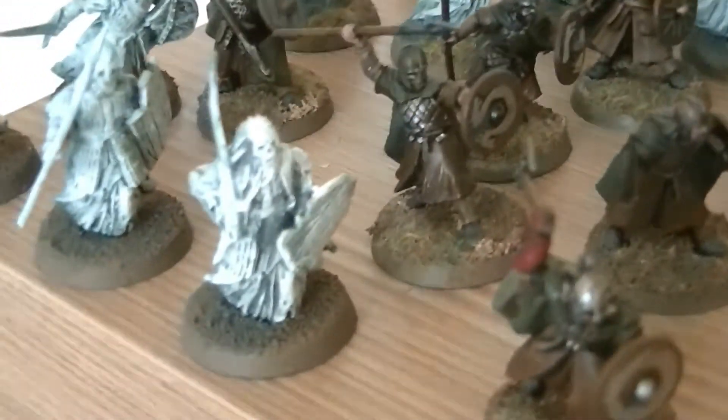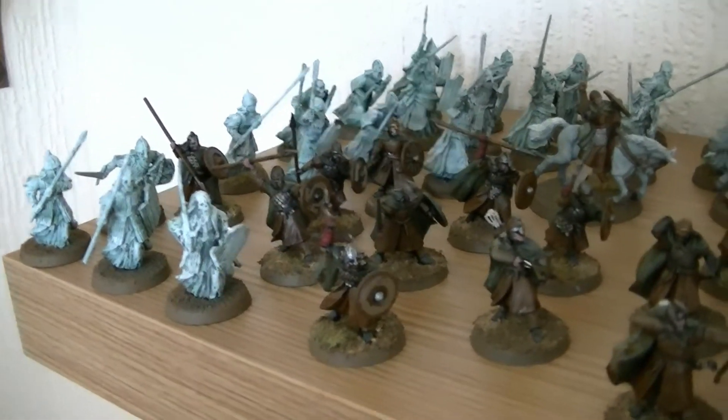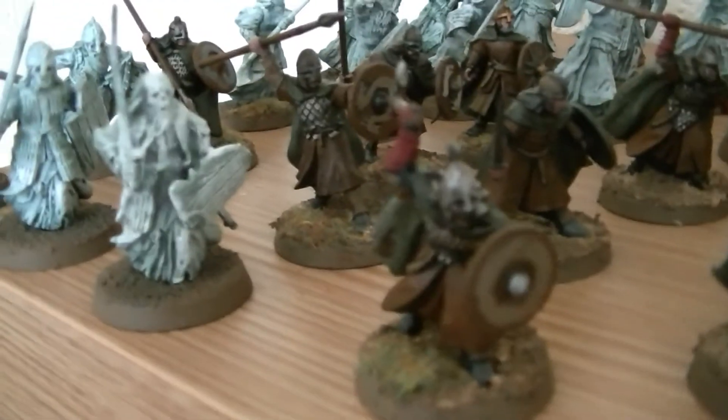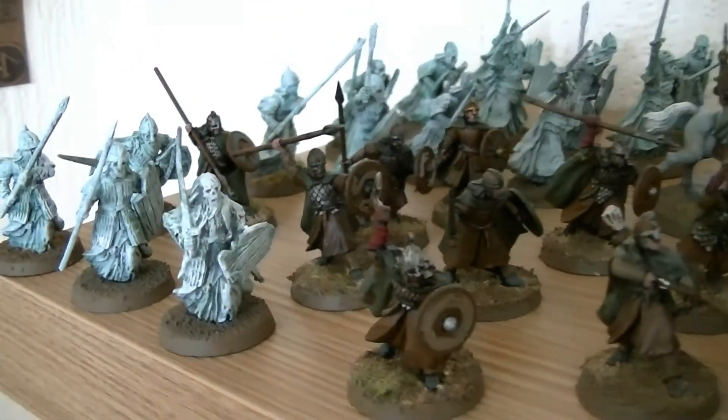And then we've got the cool Army of the Dead. Army of the Dead are some of my favourite ones to paint, to be fair, because they're so easy and you can whip them up in minutes. All 20 of them — I think it took me like a couple of hours to do, and they look pretty cool, to be honest with you. I'm not saying they look cool because I've painted them, but generally I love the models. So that's the Pelennor Fields set.